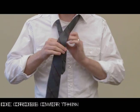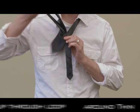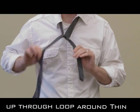Then you're going to want to move the wider part over the thinner, like so, and then bring it up through the loop, over and around, like that.